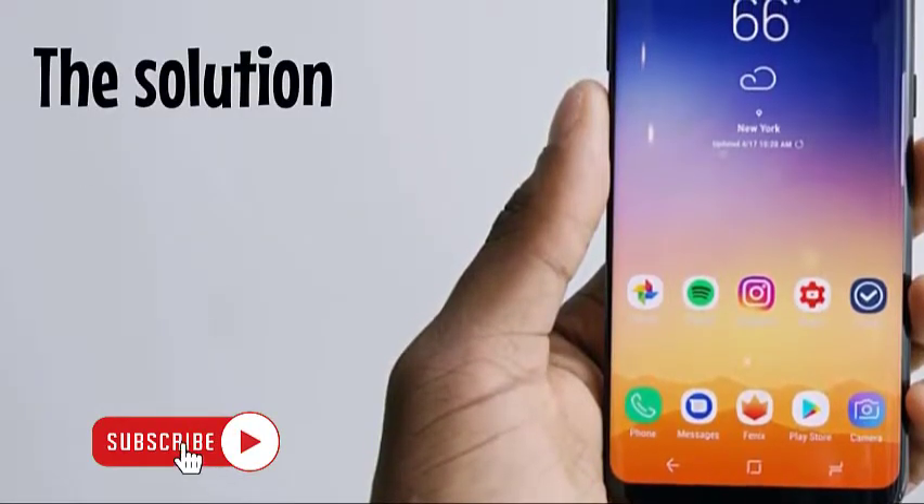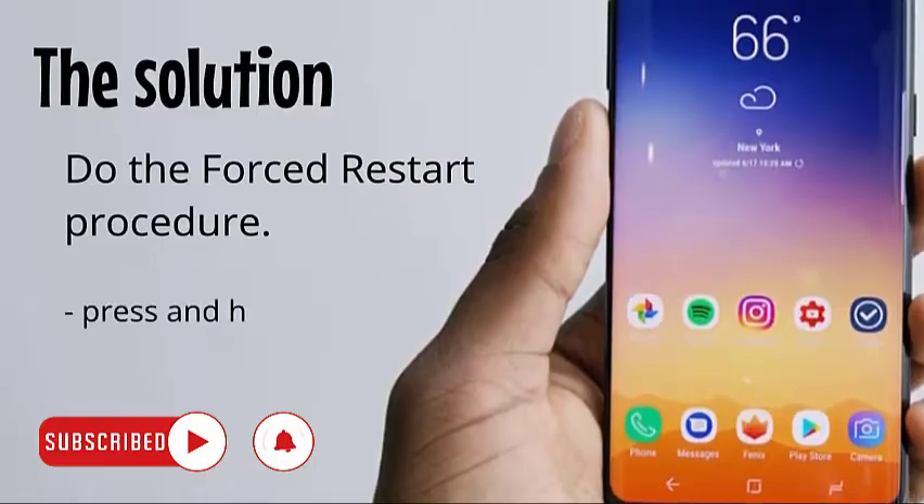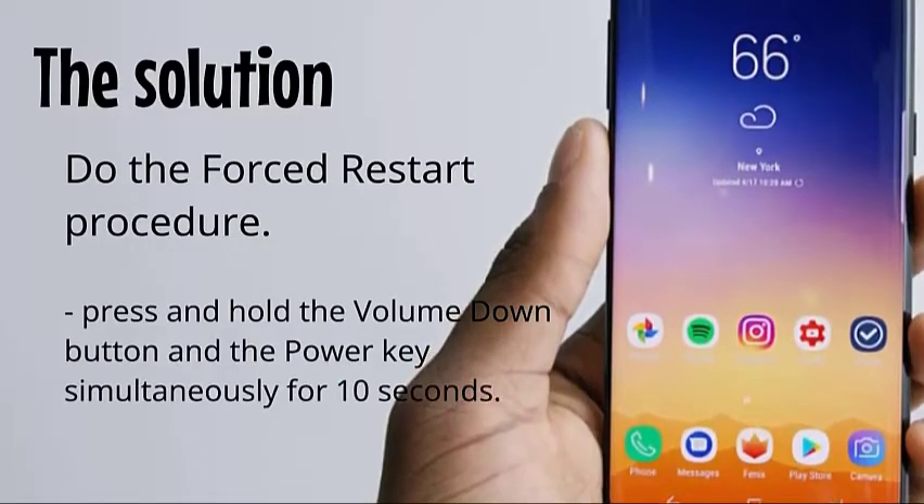The solution: do the forced restart procedure. Press and hold the volume down button and the power key simultaneously for 10 seconds.